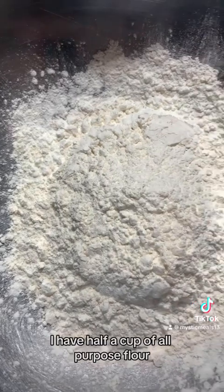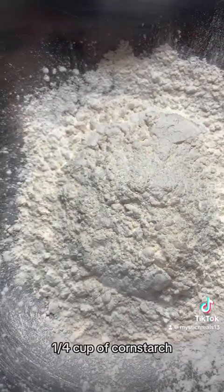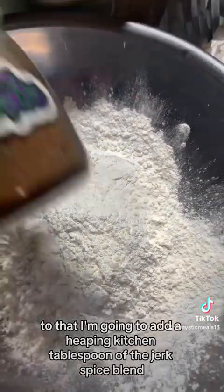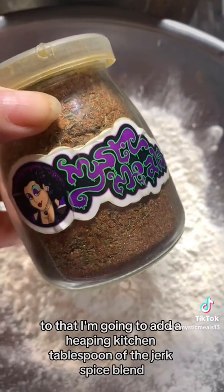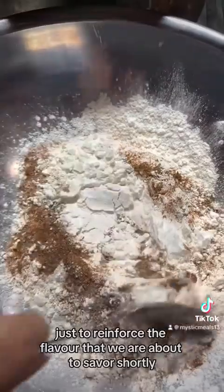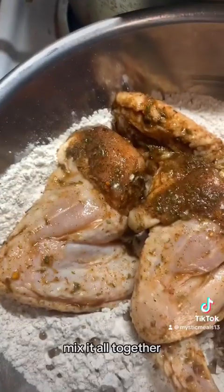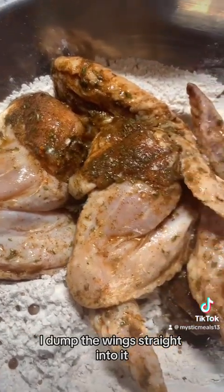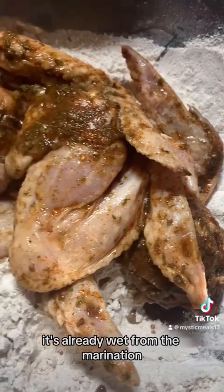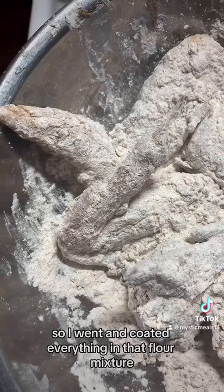So in the bowl I have half a cup of all-purpose flour, a quarter cup of cornstarch, and a quarter cup of tempura batter. To that I'm going to add a heaping kitchen tablespoon of the jerk spice blend just to reinforce the flavor that we are about to savor shortly. Mix it all together. I dumped the wings straight into it — no other batter necessary, it's already wet from the marinade. So I went and coated everything in that flour mixture.